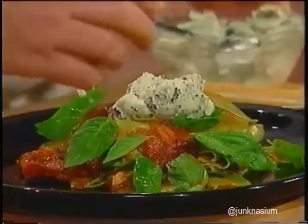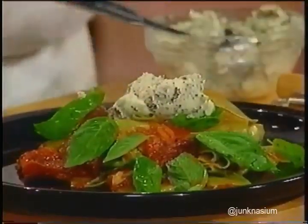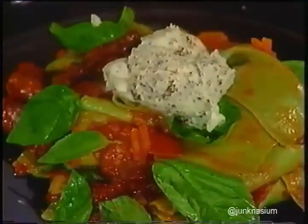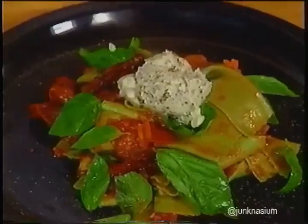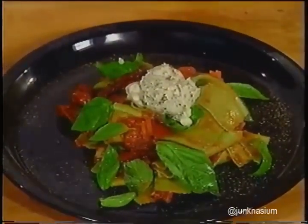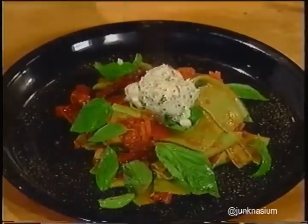Take a little dollop of the black pepper mascarpone and put it right there in the center—then invite your friends over because they're going to have a good dinner. Sprinkle a little black pepper over the top. That is one heck of a pasta dish: Green Malfatti with oven-dried tomatoes, black pepper mascarpone, and basil. Don't go away—we're going to have some interesting squab with unique flavors when we return.